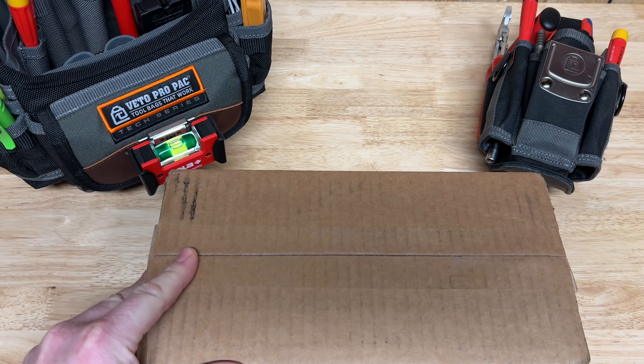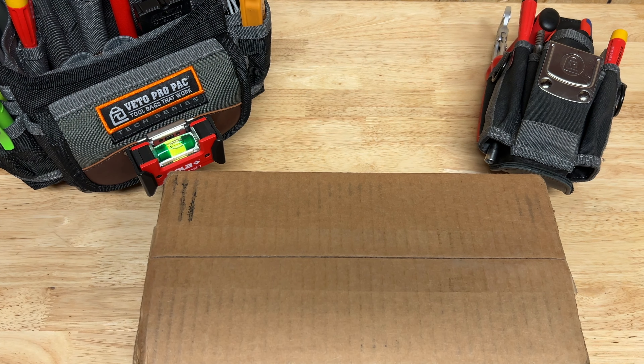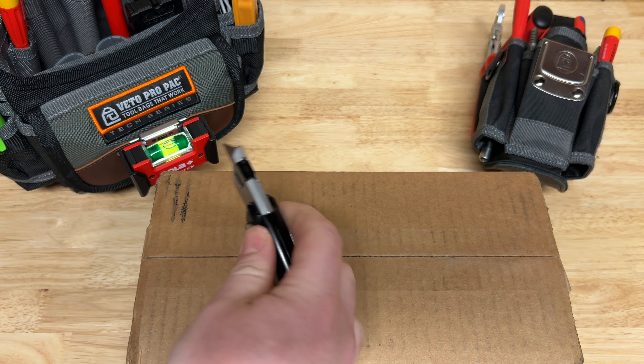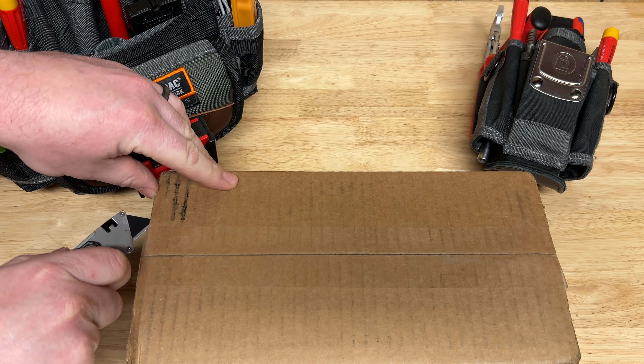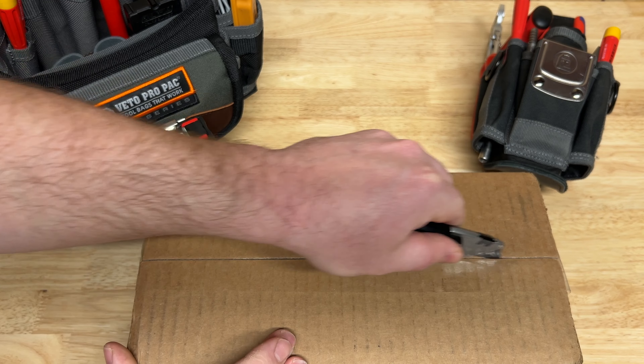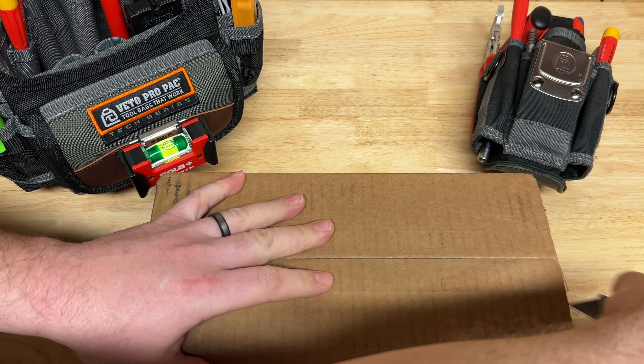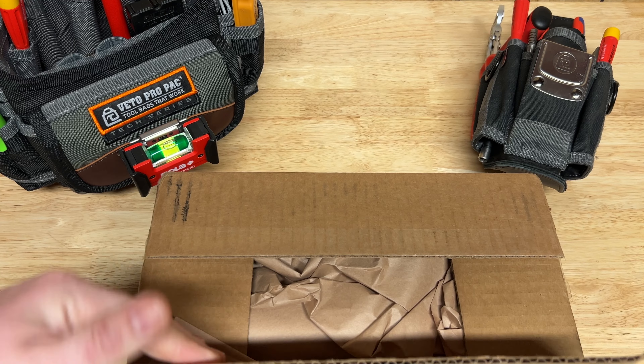Hey everyone, welcome back to Garner Reviews. Today we're going to be unboxing some awesome looking tools from DRPD. Of course we got the Fiskars compact pro utility knife here - love this thing, carry it with me daily, gets used daily, and I have not found a single fault with it.